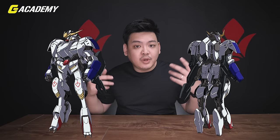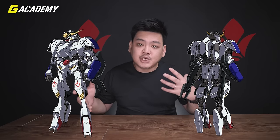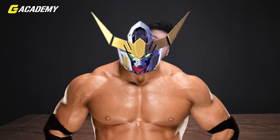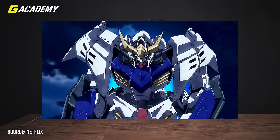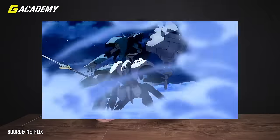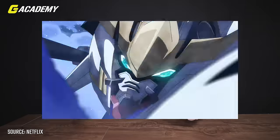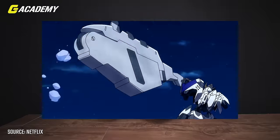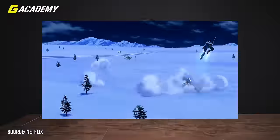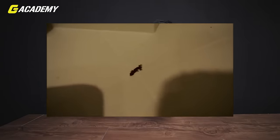The side skirts are refitted with tail boosters, shoulder armors are from the EB-06R Graze Ritter, and additional armor is added to the chest. All the added armor provides more protection but reduces the versatility and mobility of Gundam Barbatos. However, it adds more power supply — it has more juice and can keep battling for a longer time. One trick with the shoulder armor is that it can be deployed as a decoy if necessary, just like a lizard deploying its tail.